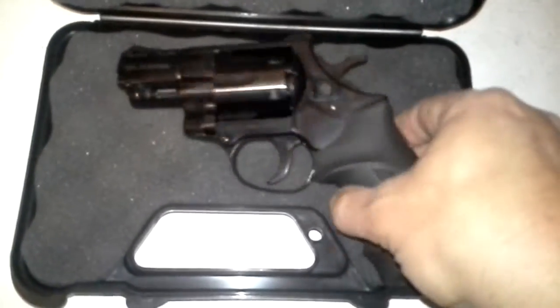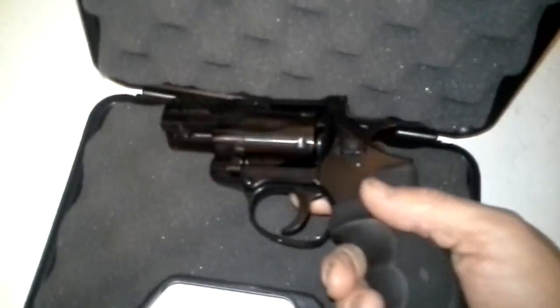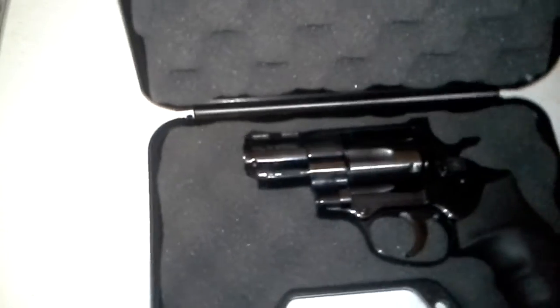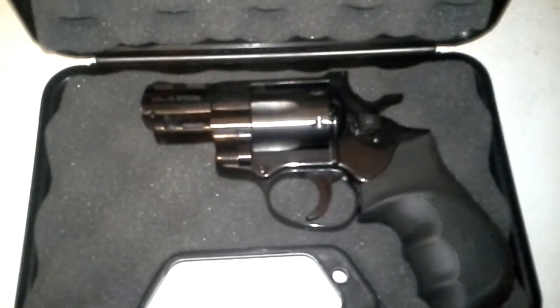It's a nice six-shot revolver, though a little on the thick side. I've watched a lot of reviews on this and a lot of people are complaining about the fit and finish. The case isn't the best, but it's a $280 gun — what do you expect? So far, I like it.